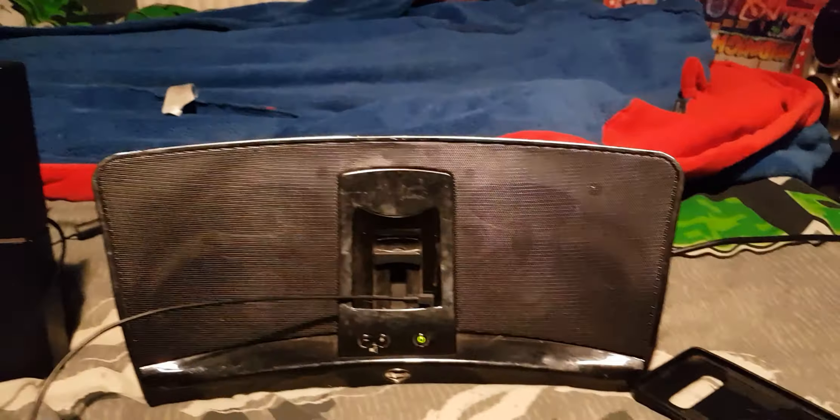Hello YouTubers and welcome. I am back after three years and I've got a bass test. I got a new stereo because my old one died. It's a Pioneer — one of those compact systems.